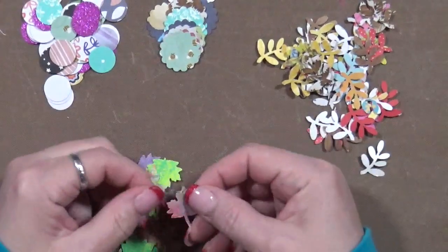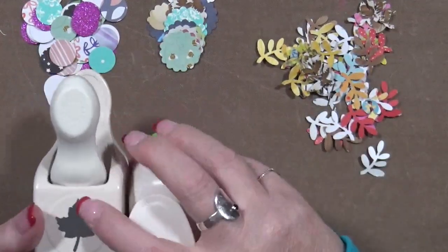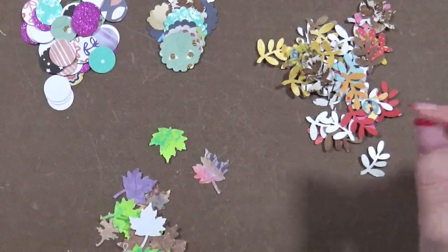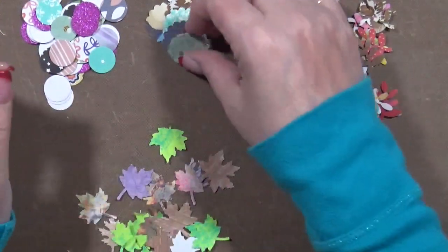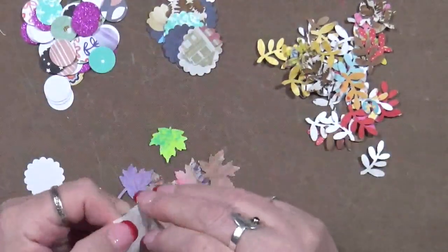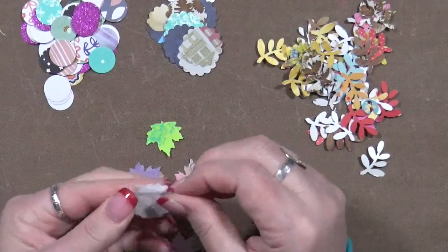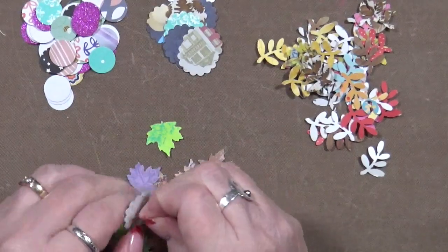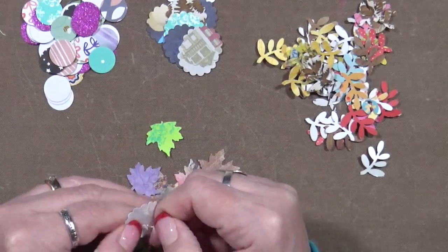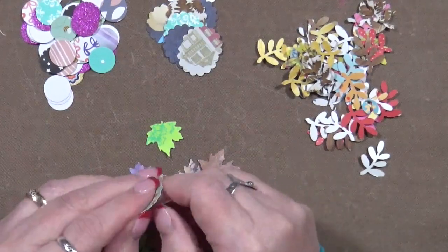Another thing I've done is punch out a lot of different maple leaves — a friend loaned me a couple punches. I think that one's an oak, but this is a maple tree leaf. I'm thinking, why can't I do the same with these? So I'm going to try this one and see what happens. I'll put a glue dot on it — the hardest part is getting the old glue dots off the plastic. I suggest if you're doing this, use newer glue dots.